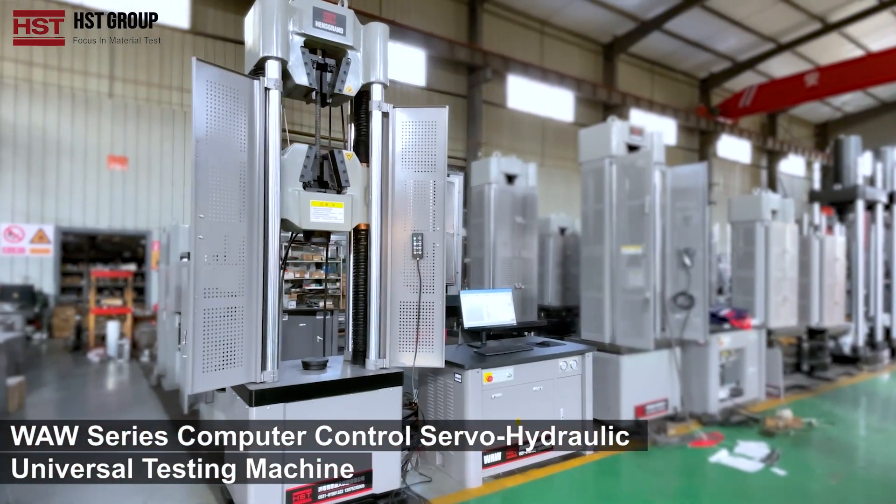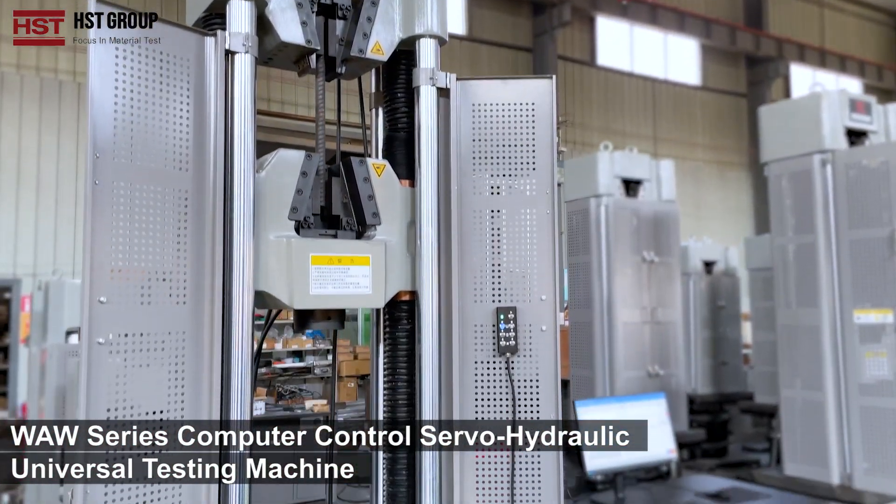WAW Series Computer Control Server Hydraulic Universal Testing Machine.